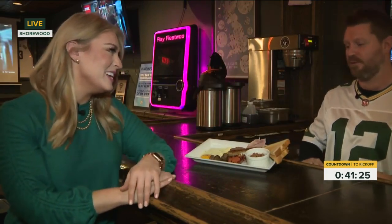Luca, thank you so much for chatting with us here this morning. For now, we're recording live in Shorewood at Three Lions Pub. Andrea Elbert, 10-4 News.